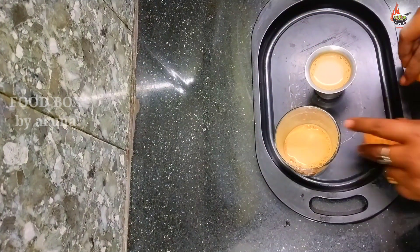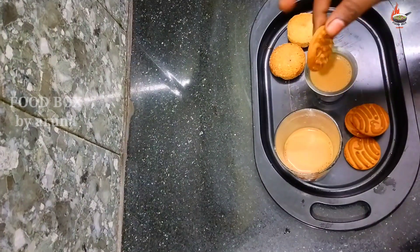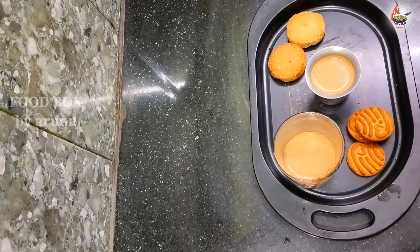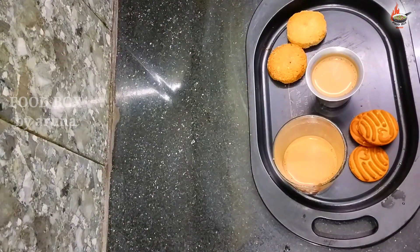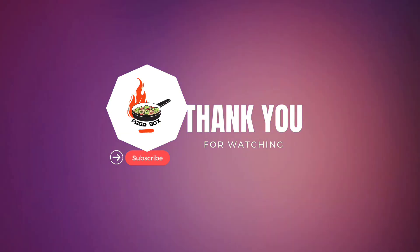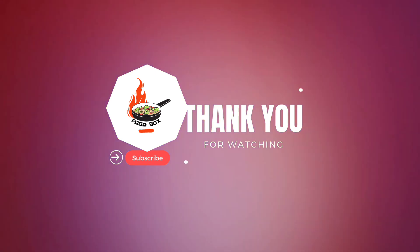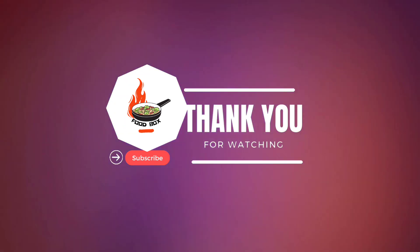How many of you are there? Let me know in the comment box. Take a biscuit, dip it in the hot tea, and enjoy — it's wonderful. If you liked this recipe, please give it a like. Your like helps my video reach more people. If you enjoy my videos, please subscribe to my channel and share it with your friends and family. Thank you for watching!